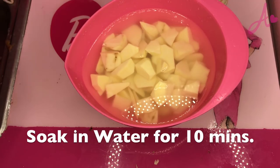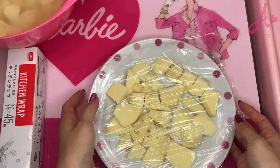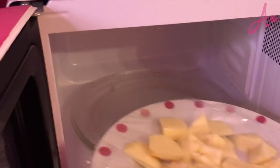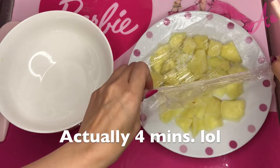Soak in water for 10 minutes. It's been 10 minutes. Wrap them and put in the microwave until they get softer — microwave for five minutes.